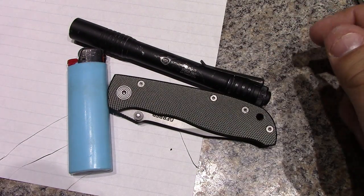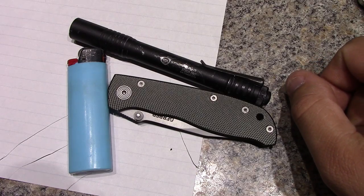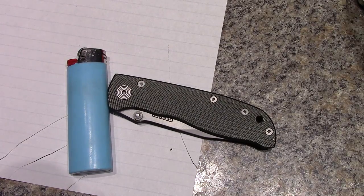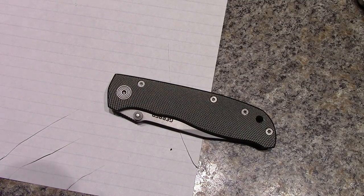So if you guys come across one of these give them a shot - it seems like a pretty good knife so far. I'll try to give you guys an update video in a month or two and let you know how I'm liking it then. Until next time, like, comment, favorite, subscribe and we'll catch you in the next one.